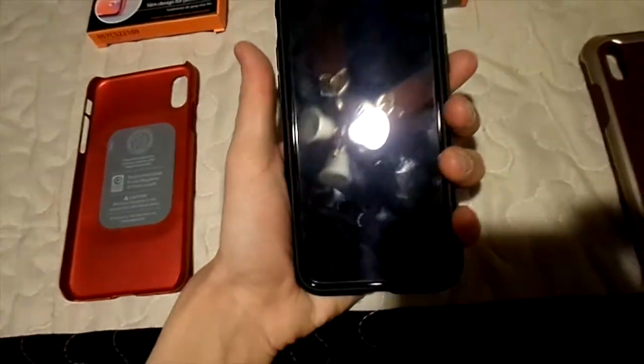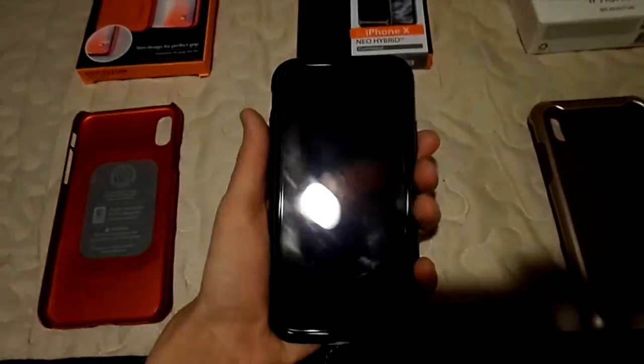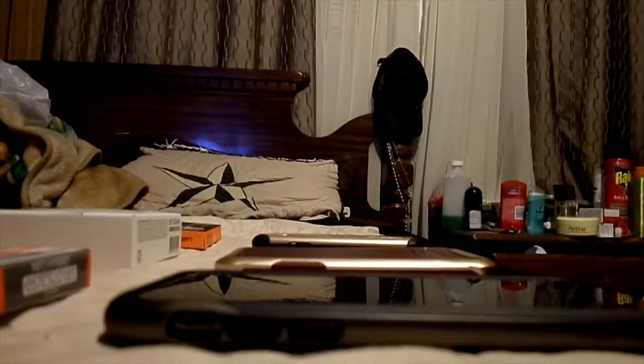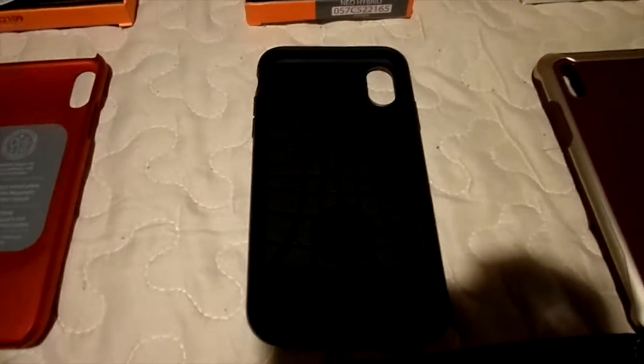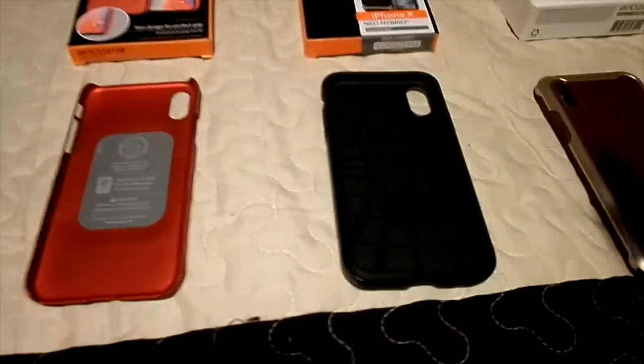I was thinking it was going to feel a little fatter or bulkier but it really didn't. To remove it — since it has a gel-like feel, it's very simple. Just start from the bottom and it comes right out. That's the Neo Hybrid. This case also comes in five color variations, same as the Thin Fit, so both cases have five colors to pick from.